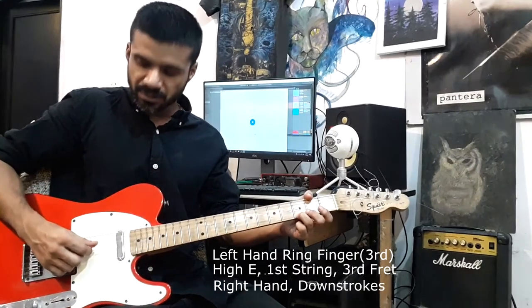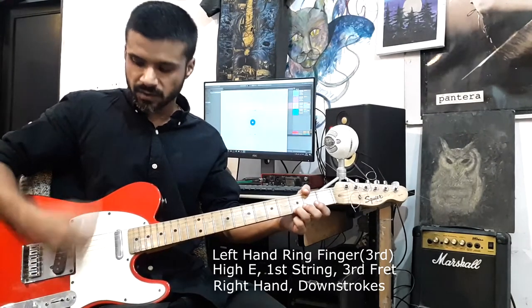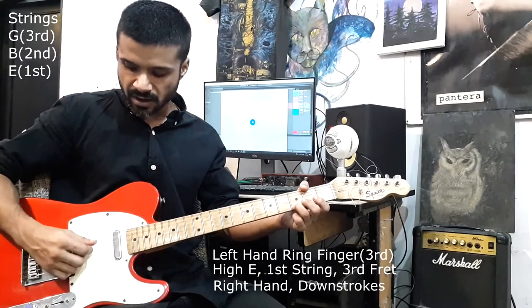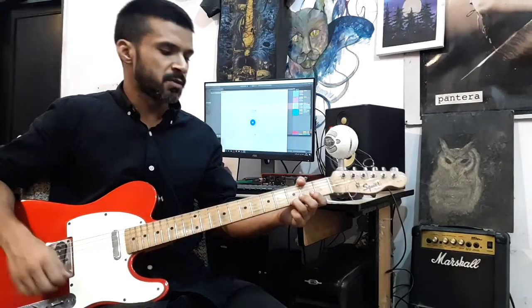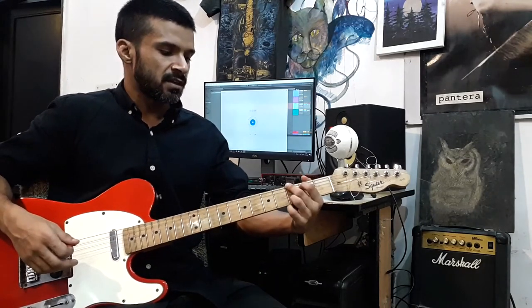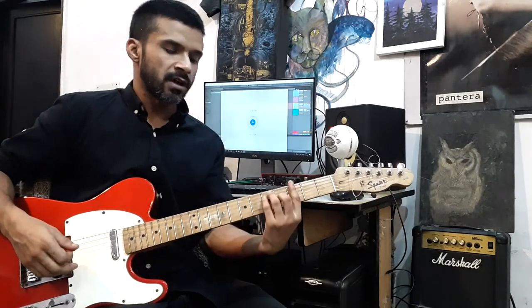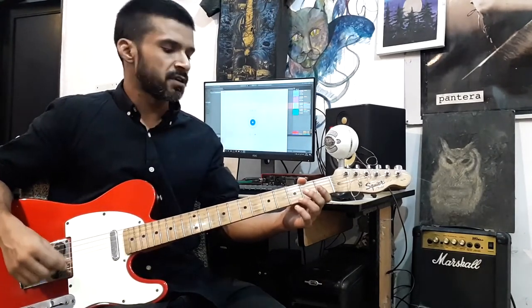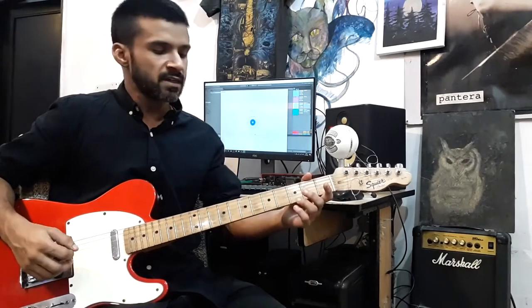With your right hand, use down strokes — playing towards the G, B, and E strings. You don't have to worry about the difficult shapes like the open chord or bar chord, or all the different ways to play major chords, minor chords, and all the other chords.